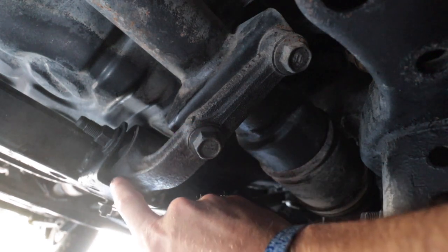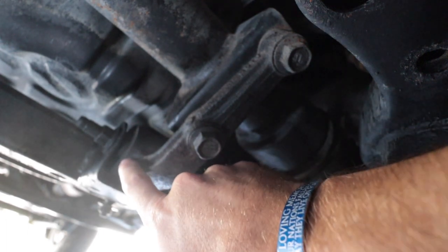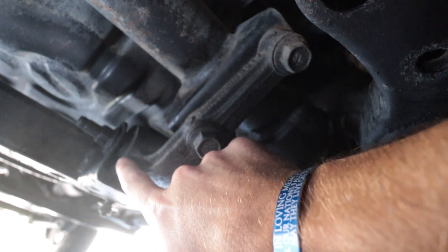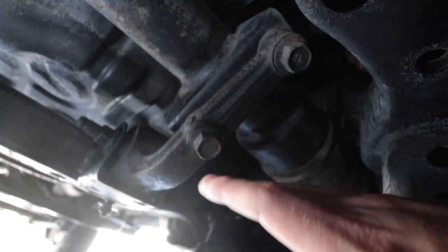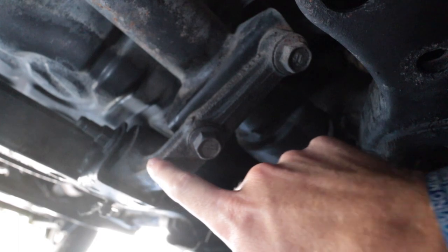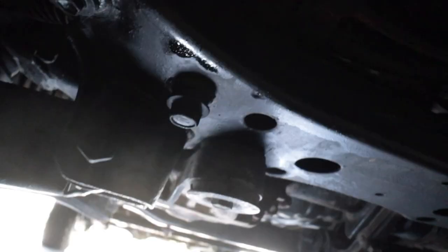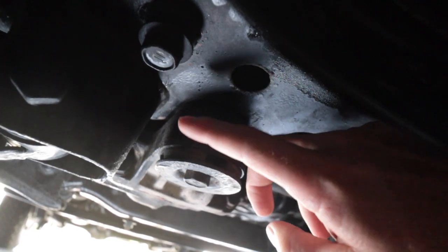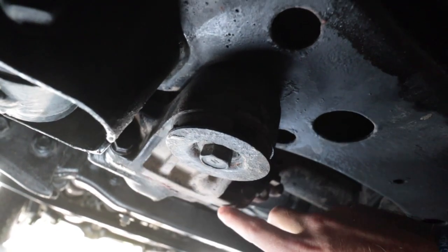So let me show you the bushings we're going to be replacing today. We're replacing this bushing — however, I'm going to replace this whole arm. You can just replace the bushing that's inside here, but it is very, very difficult even with a bushing press, and I don't have one of those. So I went ahead and spent the extra money to get the whole entire piece replaced. The other one here — Toyota doesn't sell just the bushing, they sell this entire front piece.